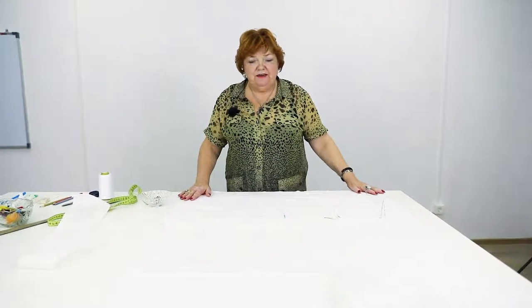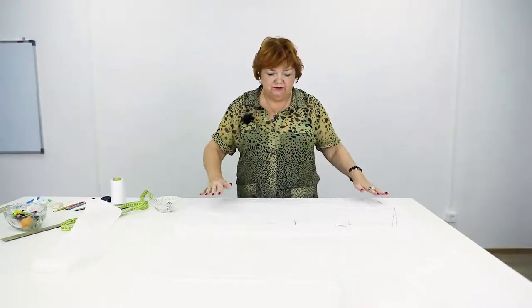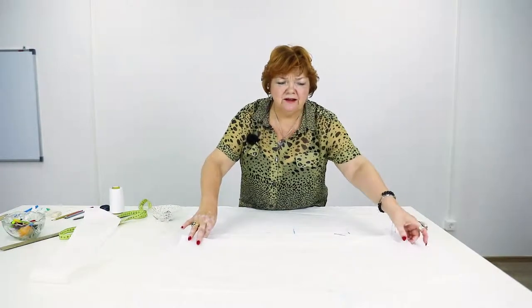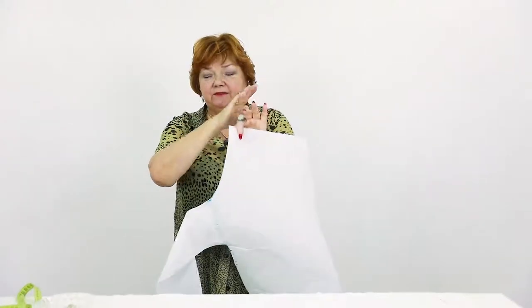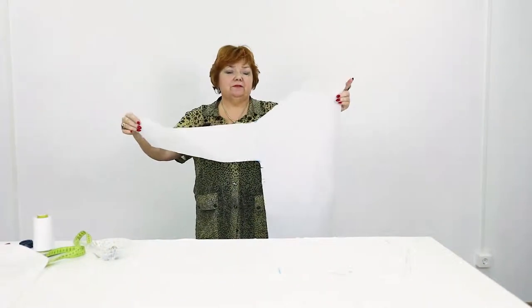I took two lengths of fabric and folded it along the whole width, so that when I cut out the back, I still have enough fabric for the bows. If we fold the fabric like we usually do, we won't have enough. In that case, we'd have to make the bow shorter, and I don't want to do that.